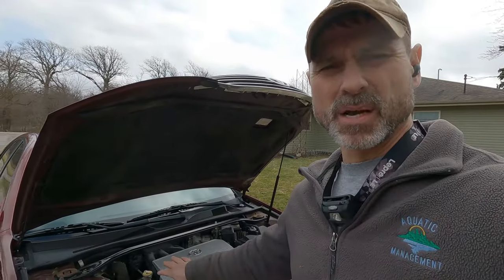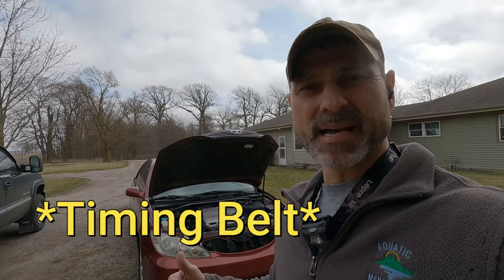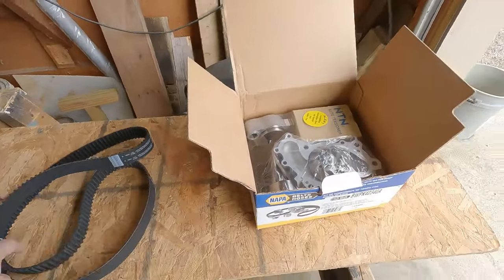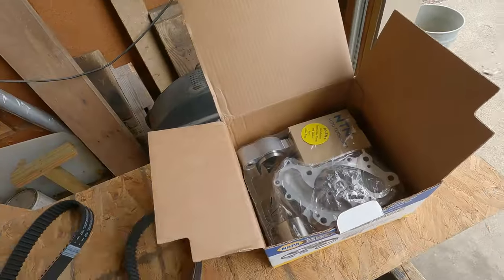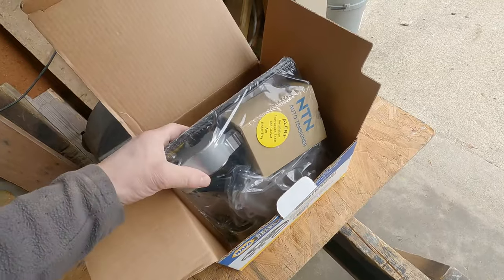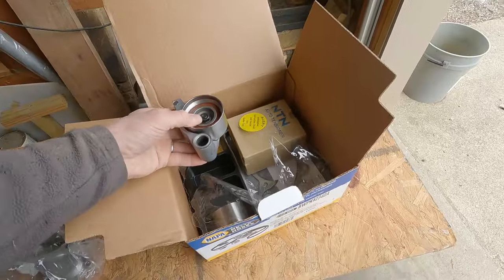Once you're digging into this project you might as well do all that while you're in there, because it's a little bit of a headache to get to it. This is a similar procedure you would do on a 2004 Toyota Avalon or probably several years in that area — any vehicle that has a serpentine belt instead of a timing chain. This kit came from NAPA; you can also order them online. It comes with the standard stuff: your serpentine belt, water pump, water pump gasket, idler pulleys, a new tensioner, and an idler pulley.